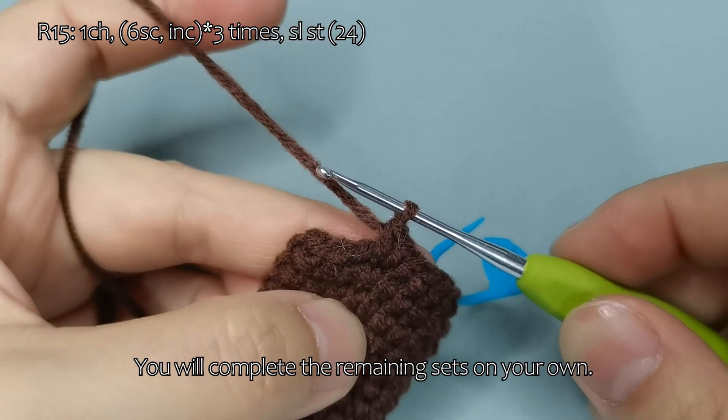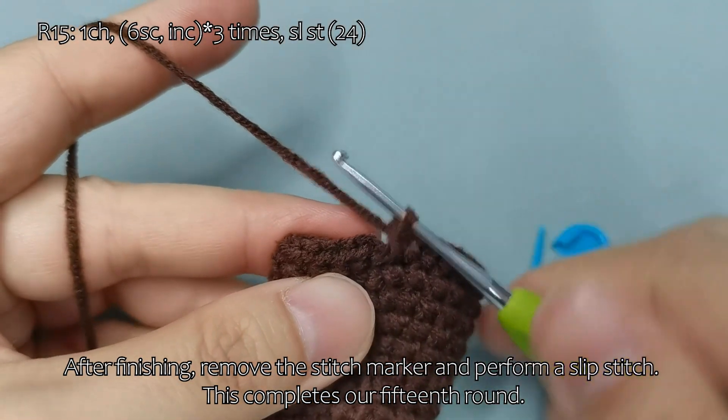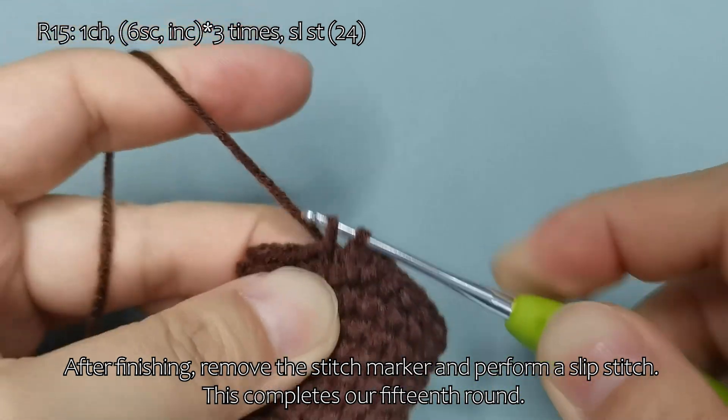You will complete the remaining sets on your own. After finishing, remove the stitch marker and perform a slip stitch. This completes our 15th round.